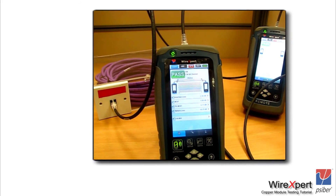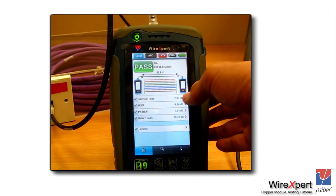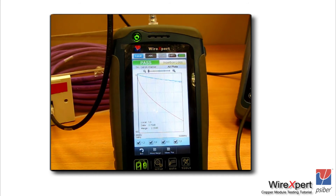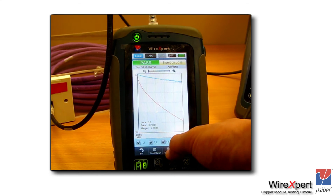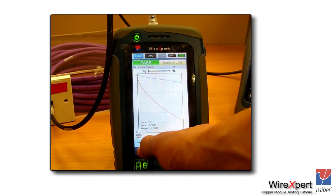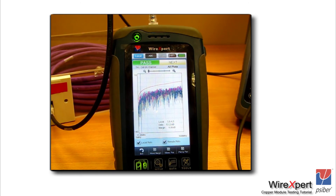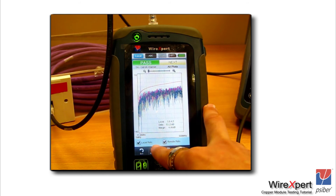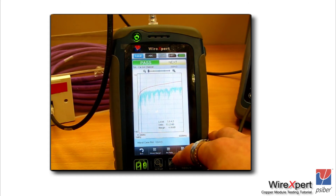Let's take a closer look at navigating the results screen. From the summary screen, click on the respective row to move into a detail screen. Going into the insertion loss screen, you can see the limit line shown in red and all four plots in different colors. You can click on the worst margin to see which is the worst performing frequency, and click on the worst plot to identify which of the four pairs is performing worst. You can do the same on the near end crosstalk screen, and navigate one plot at a time using the next pair option.